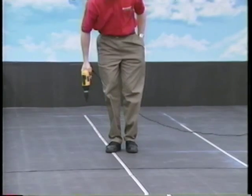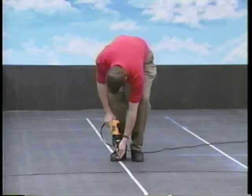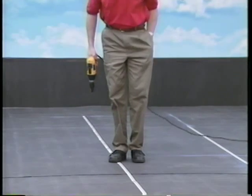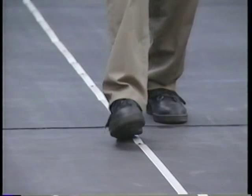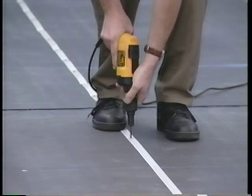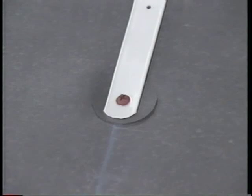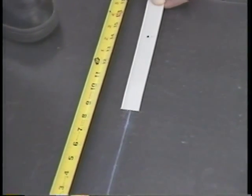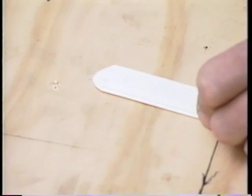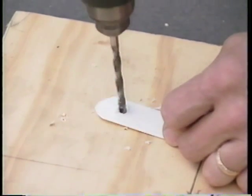Before you install Firestone fasteners in the batten strips, determine the proper fastener spacing. Firestone requires that fasteners be spaced at least every 12 inches on center, but some building codes and deck conditions may require additional fasteners. Always verify the correct number of fasteners before proceeding. Always place a fastener within 1 inch of each end of the batten run. In some cases, the location of this fastener will not coincide with a pre-punched hole, so you must drill a pilot hole through the batten strip using a 1/4-inch drill bit.